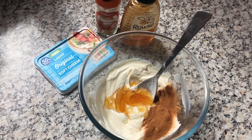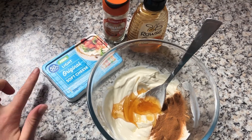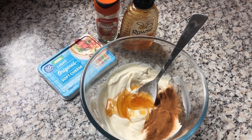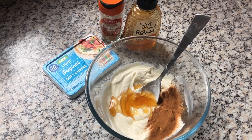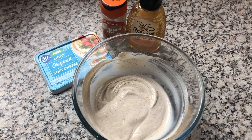For the icing, mix together 200 grams of cream cheese — I've gone with a 50% less fat one to make it a little bit more healthy — then one tablespoon of honey and two teaspoons of cinnamon, and mix it all together. After it's all mixed together, put it in the fridge until you're ready to use it.